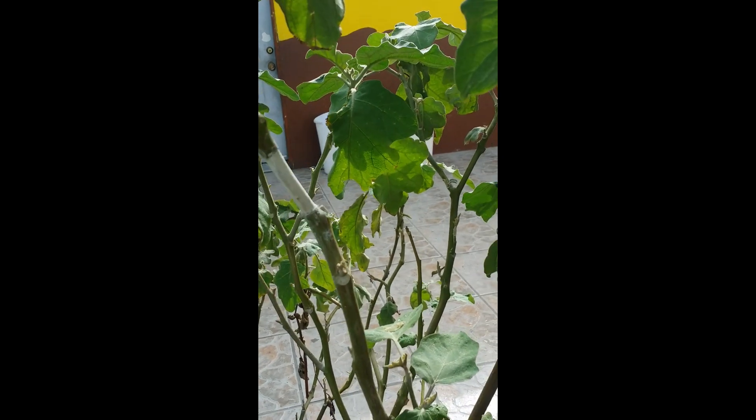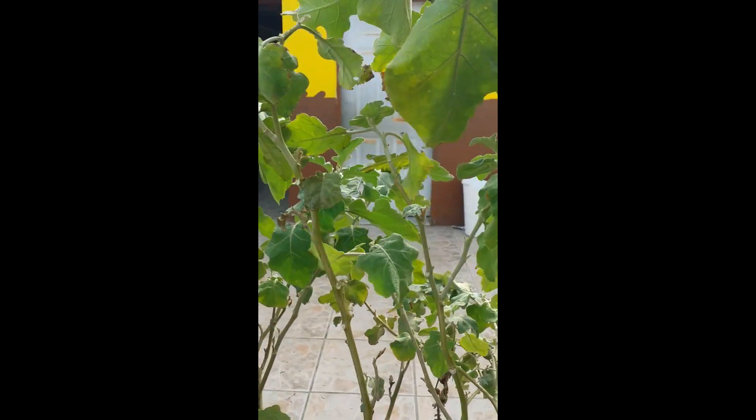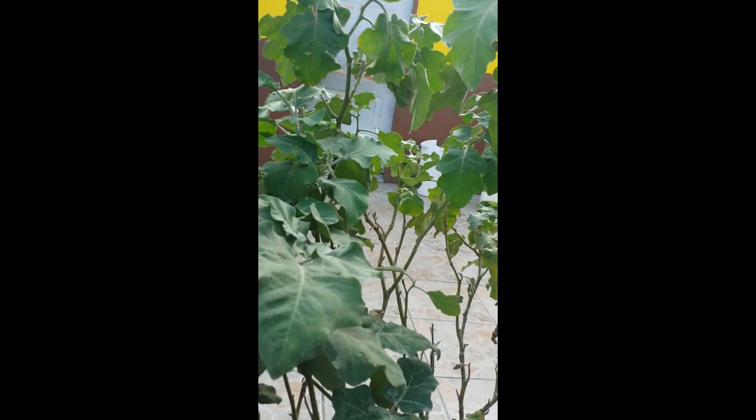Hello everyone, today I'm going to air layer our eggplant. This tree is basically producing at the moment — as you can see we have blossoms. Let me see if I can find one eggplant. Here's an eggplant right here.